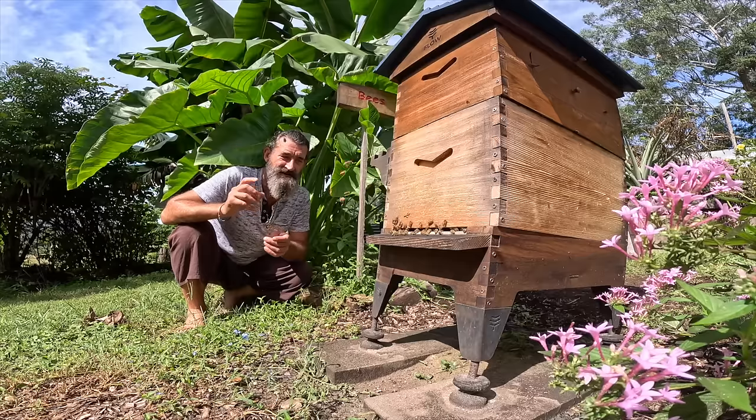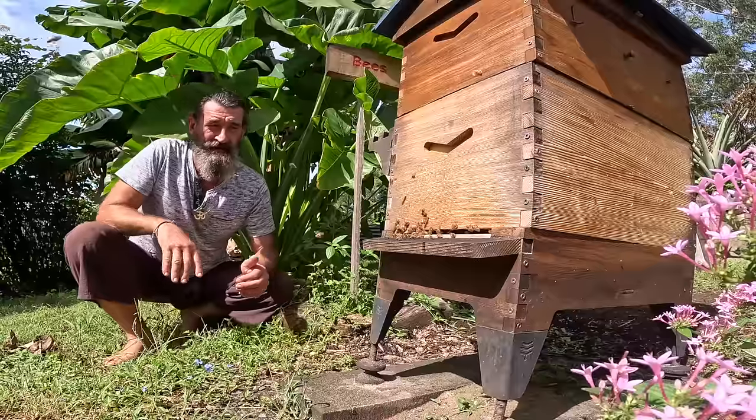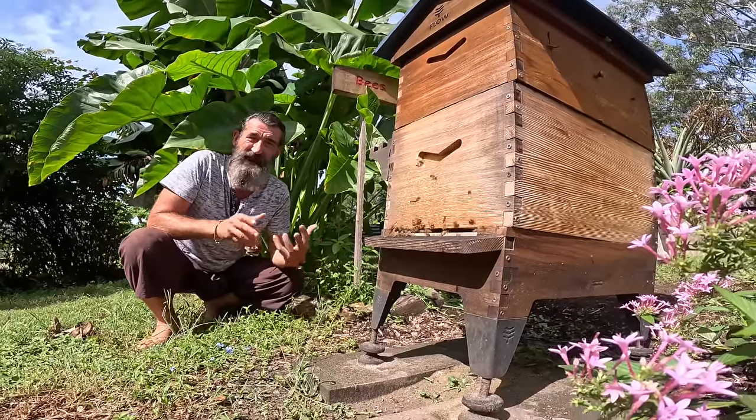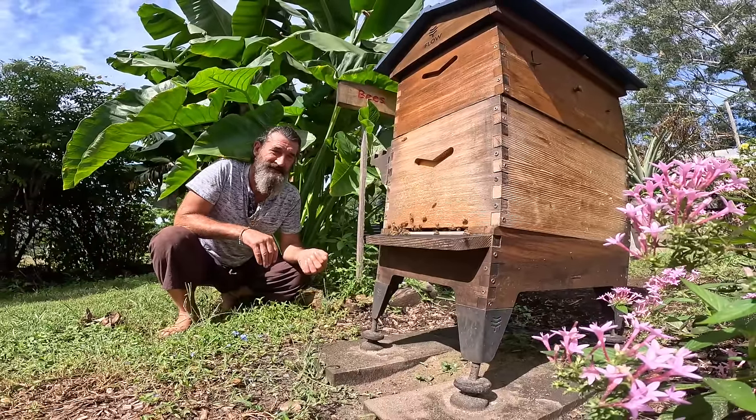It's very important to note that it's not a good time to split your hive going into winter in Australia. The best time to split is in the spring or early summer, when there's lots of nectar, lots of flowers, lots of foraging going on, and lots of activity in the hive.